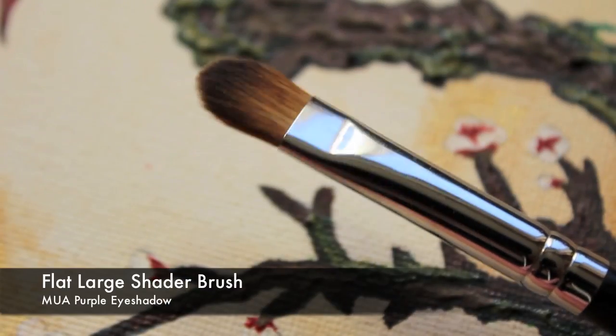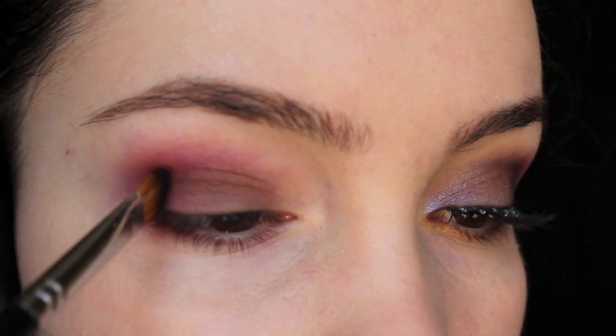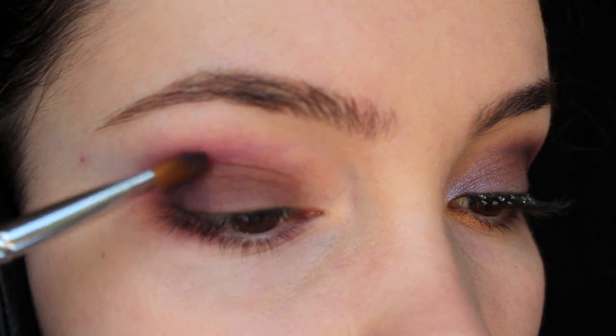With a flat shader brush, start working a dark purple into the crease of the eye just on the outer corner. Roughly place it and then, taking the same blending brush used previously, start blending it out.